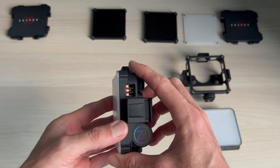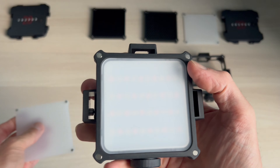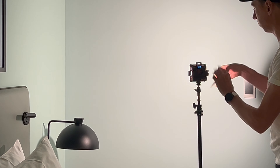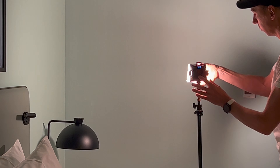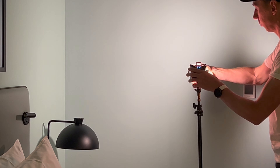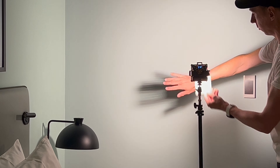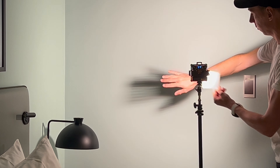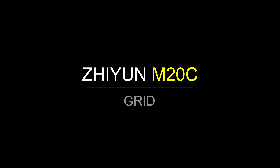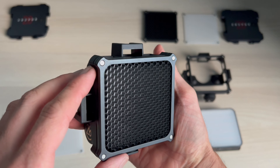Like many lights of this nature, it comes with a diffuser. These are nice because they slightly soften the light — you could even make your own with a bit of tissue paper. Here's the light quality with the diffuser on: you can see on my arm there are no hot spots. And here's the light with the diffuser off — there are more specular highlights, basically more shine on the skin, so it's a bit harsher.